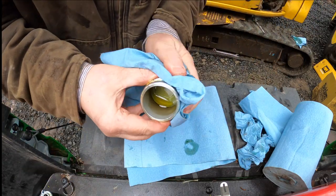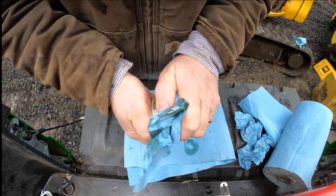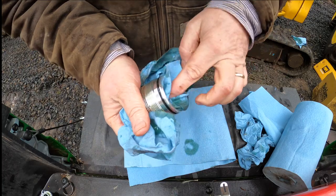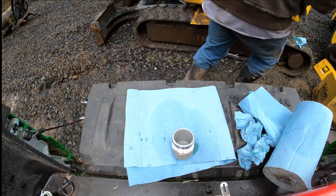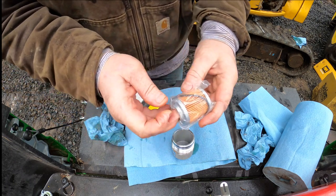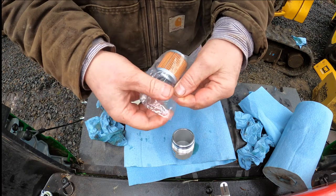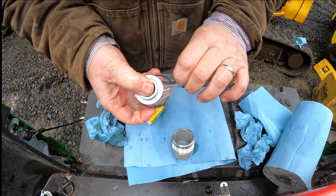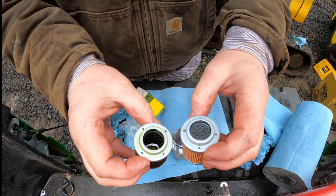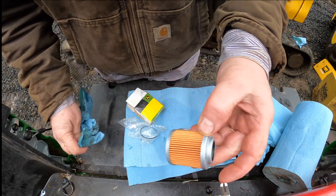Clean up this little thing here — a little container with a housing. Here's the part number for that thing, if anybody cares. Here's the new filter. We'll compare it to the old filter — I would say they are the same. The part numbers are gone on the old one, but okay, that's good. It looks like a nice little filter.